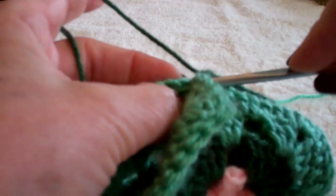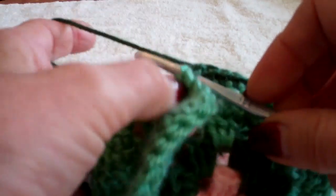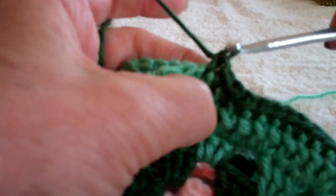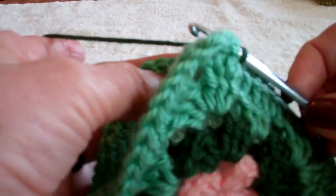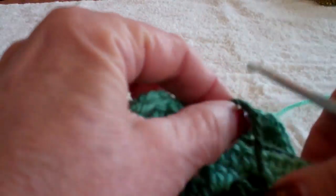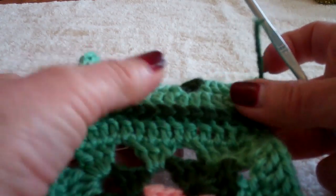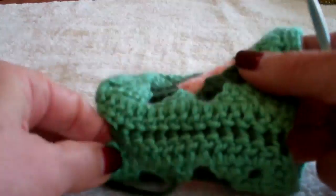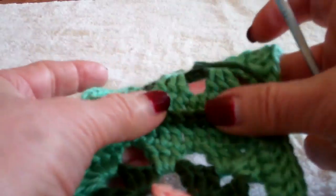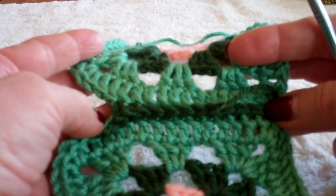I'll do a few more. Now this does make a definite ridge that runs along the top, so it is a little bulkier in the fabric it creates. When you get down to the end you match your corners. You can see this is a definite bulky ridge on this side, and it is plain on the other side. If you use the same color yarn it would be less obvious, but you could use it this way to make a decorative edge also.